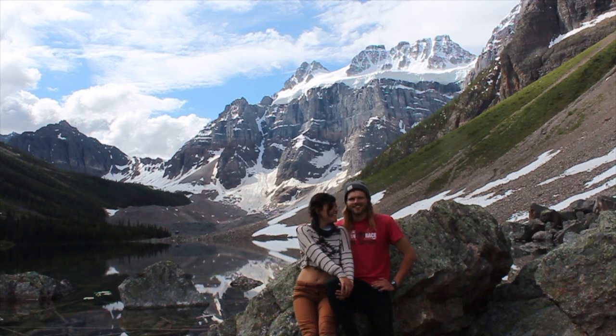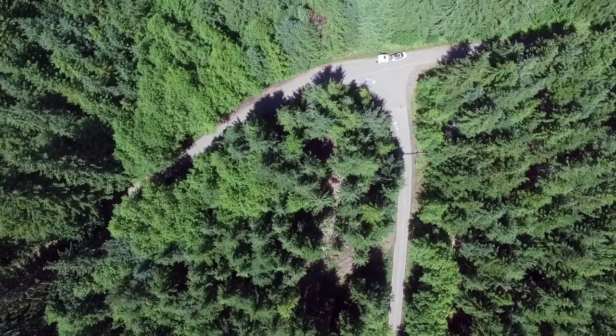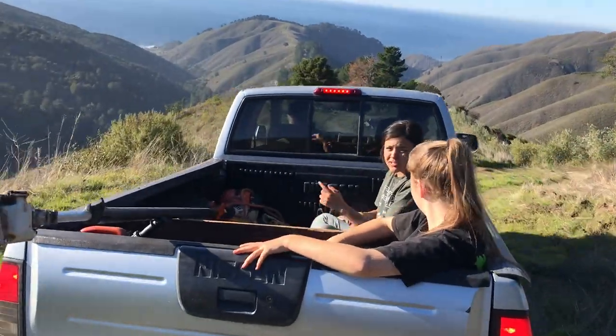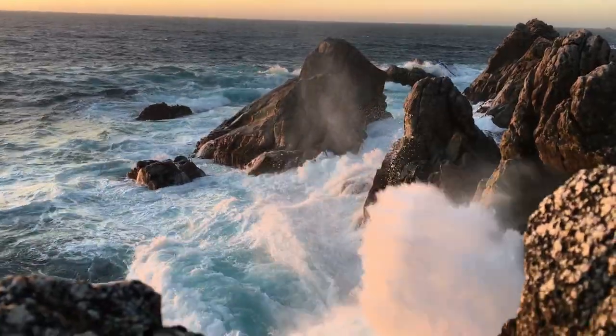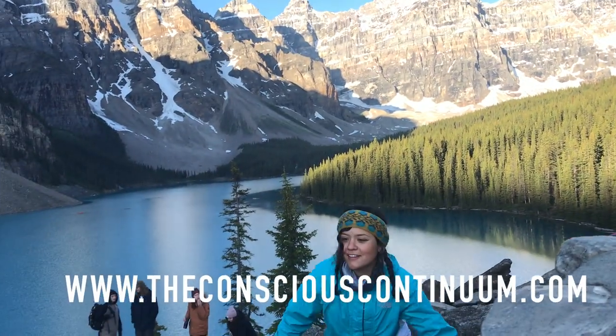We're Niles and Riza. We've been traveling full-time for the past two years while living in our tiny camper. Along the way, we are exploring ways to help the world become a better place. We are passionate about sustainability, community, unity, and well-being for everyone. Check us out at theconsciouscontinuum.com, linked below, and subscribe to our channel for more.